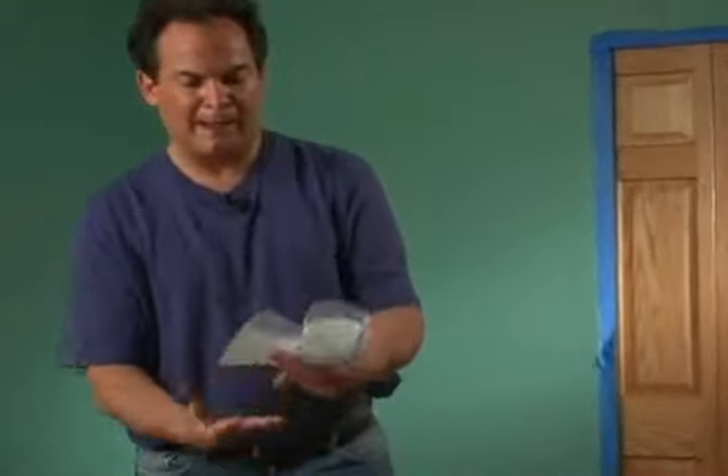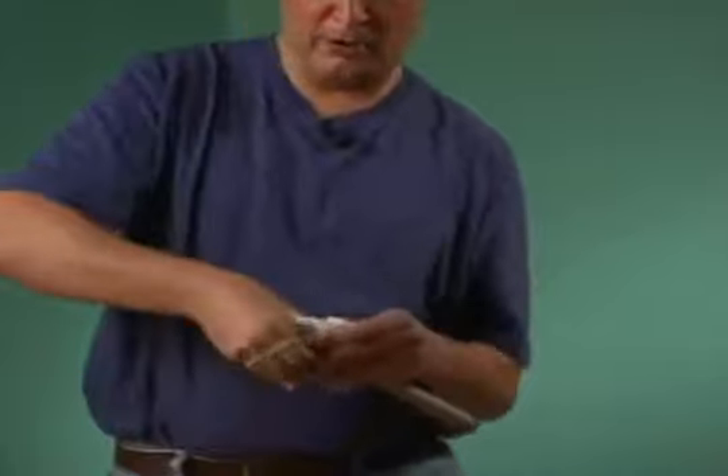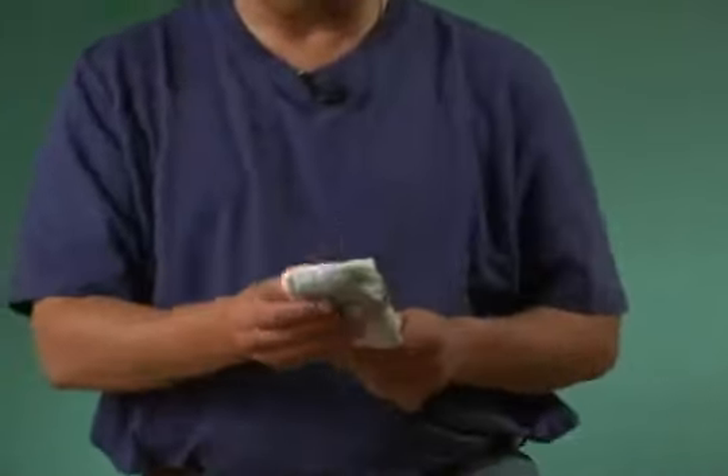This is a secret bonus tip. Once you've cleaned out your brush, here's a great way to store it: wrap it in a paper towel like this, and put a rubber band around it. That'll keep it nice and clean and the bristles will stay straight.